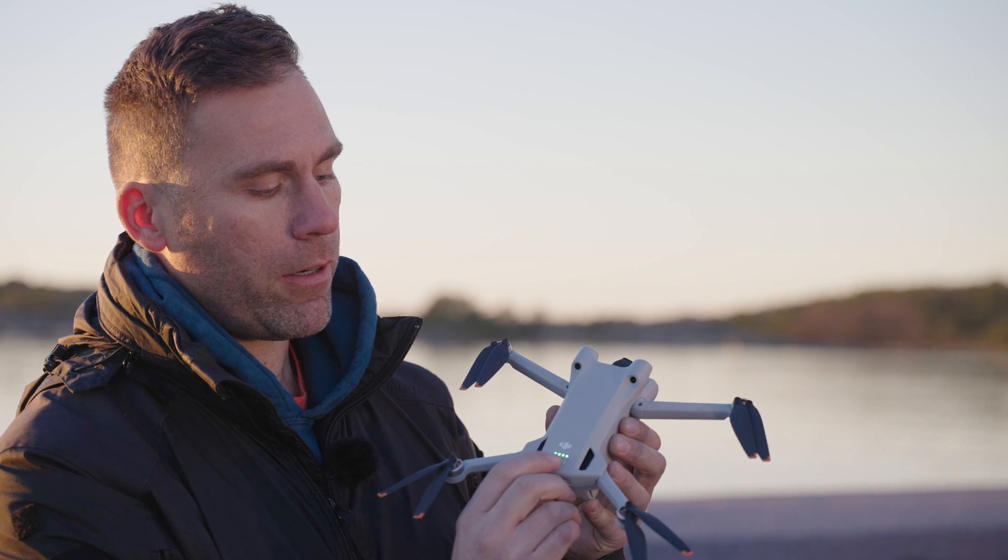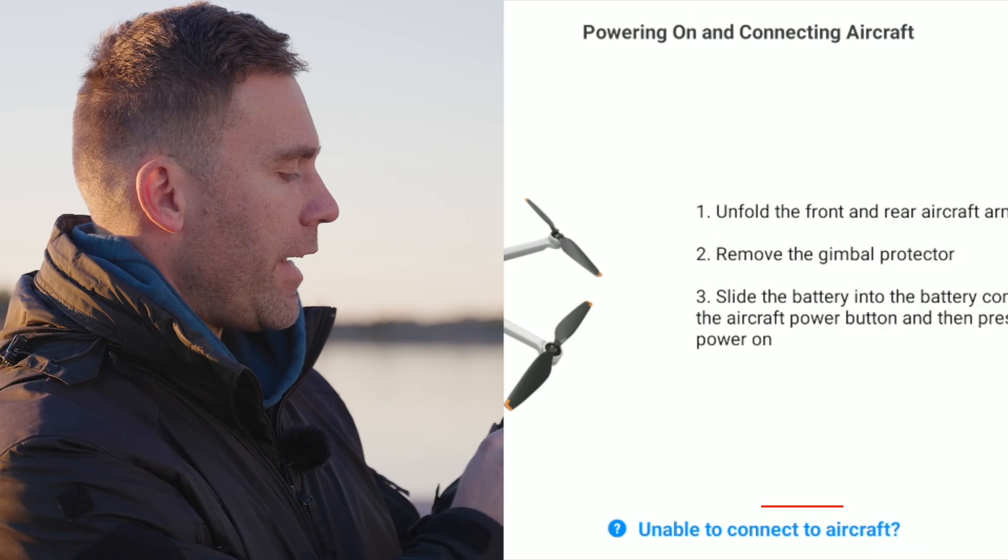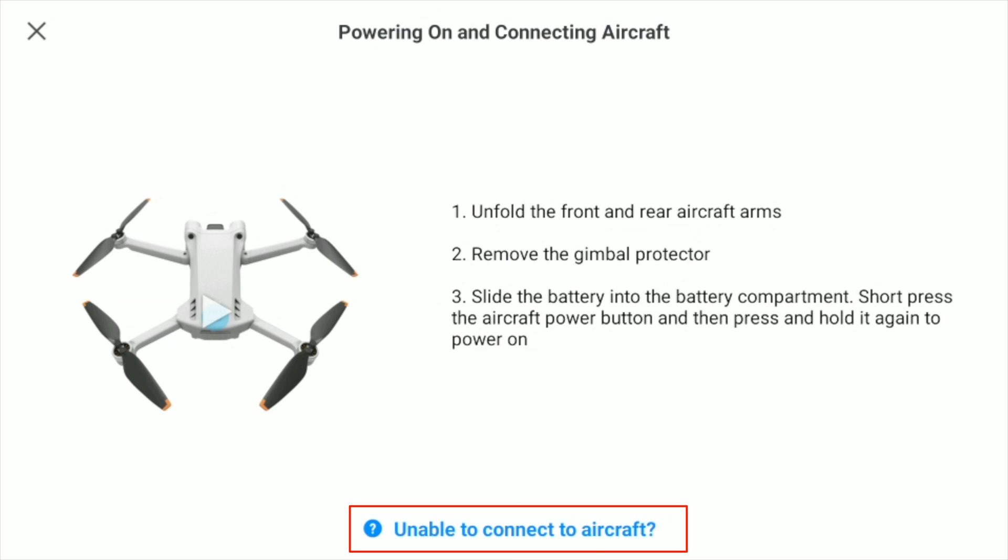Next thing you're going to do is just turn on the drone — just tap and hold. You're going to turn it on, and now they are not going to connect to each other, so the next thing you need to do is tap the 'Unable to connect to aircraft' text at the bottom.